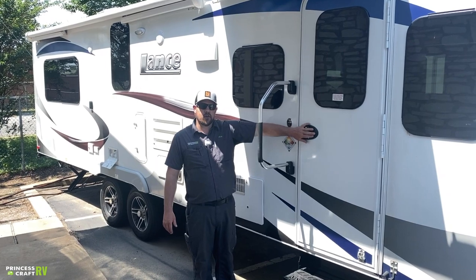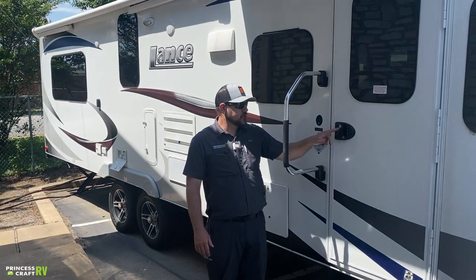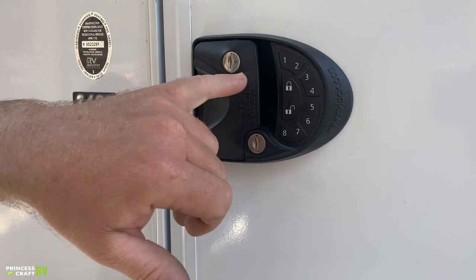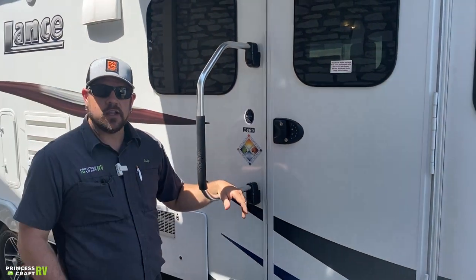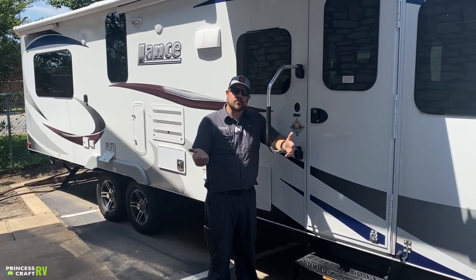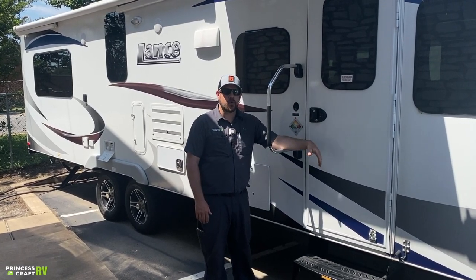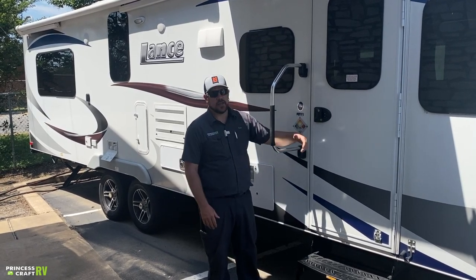This model has the rvlock.com electronic entry door lock. You can set your own entry code and lock or unlock it electronically — it is battery operated. It's convenient because you don't have to carry keys if you're going swimming. They also have a key fob that you can program to these, kind of like keyless entry into your car.